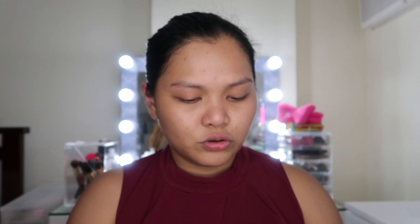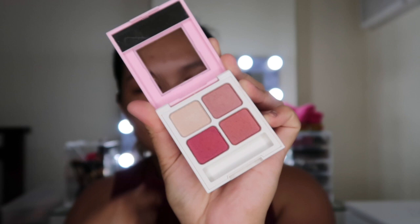Next I have the Hi-Anne Eyeshadow Palette. The color combination I got is pink and rose. If you've noticed, it has an engraving of a cat on the eyeshadow pans, and it comes in different color combinations. I just got this rosy pink combination.